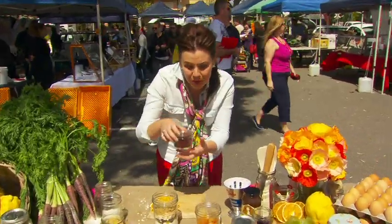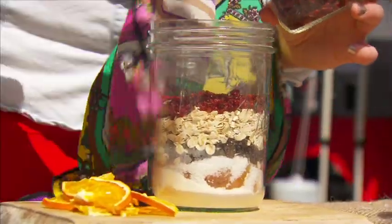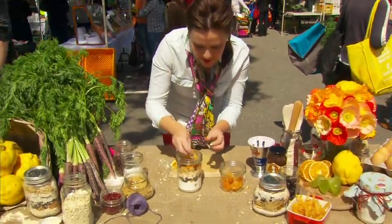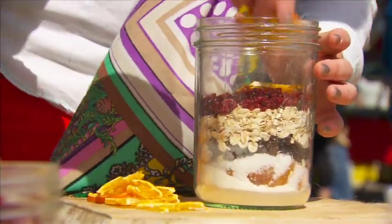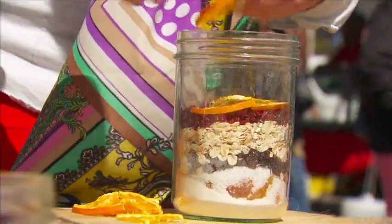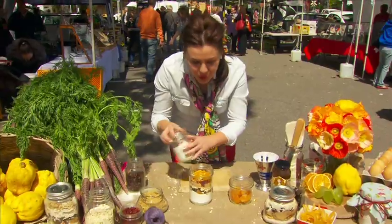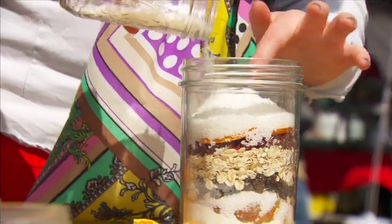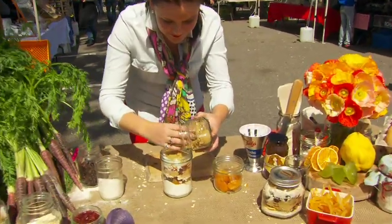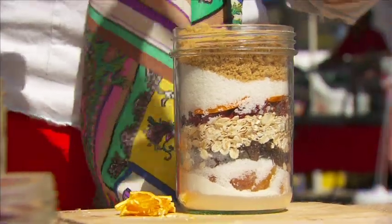I've got these beautiful little barberries here just to add a little bit of colour and a bit of zing to the flapjacks. Some dried oranges — these are a little bit hard to find in the shop sometimes but they're really easy to do yourself. I'm going to put a little bit more coconut in there and finish it off with some more brown sugar, just to pack it all in there nicely.